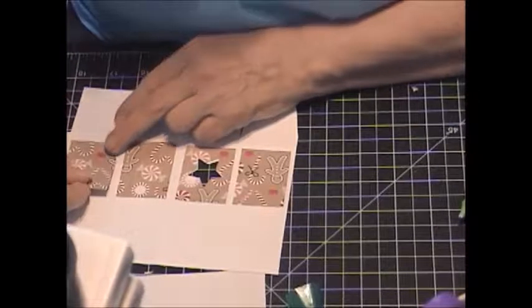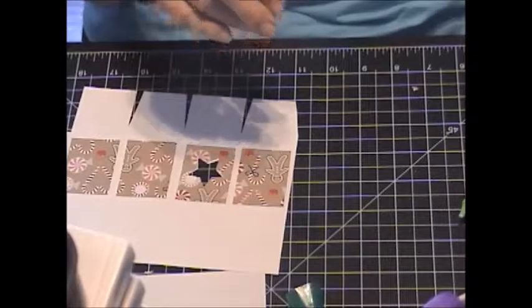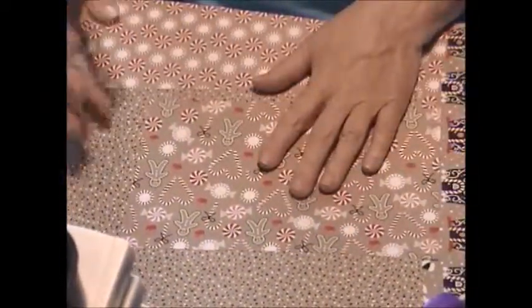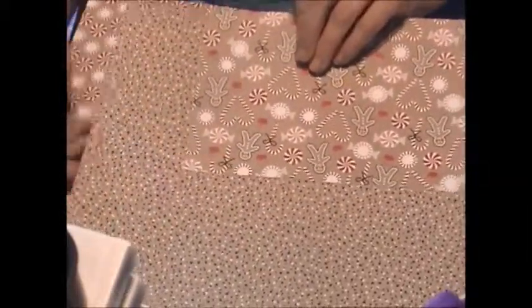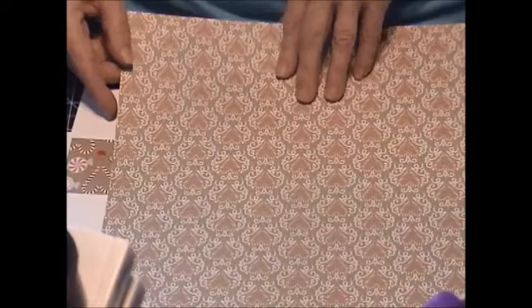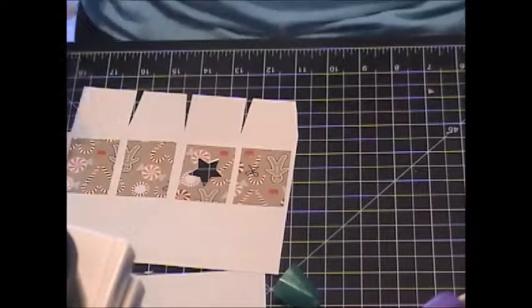Even the back side of this paper is good. This paper is all from the 2016 Holiday Catalog, which comes out September 1st. This is actually my favorite, favorite set — I have to order some more. It's got the little gingerbread mint and the candy canes on one side and the starlight mints. Every side is pretty. This one has actually got really tiny little trees on it — it's all very festive. Every side is beautiful. I love this one. Little gumdrops and little hearts made out of candy canes, and some little tiny trees. I love that set.